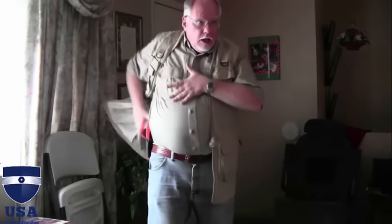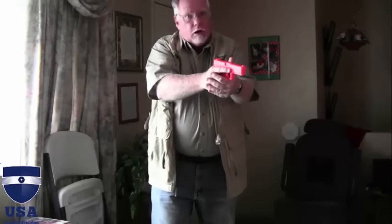Let me do that at speed so you know what it looks like. Now you saw that was pretty much straight lines. Once I've done what I needed to, or the bad guy ran away, I'm going to make sure my world is safe before I re-holster. I'm going to check my gun — is it okay? Do I need to reload? Take care of that, put it on safe or decock it, then come back and ease it into the holster.